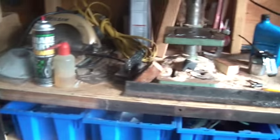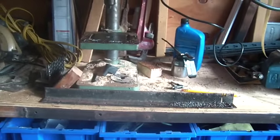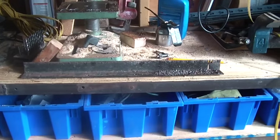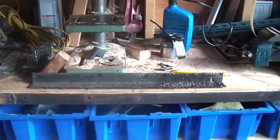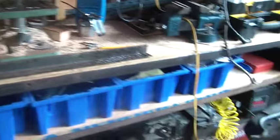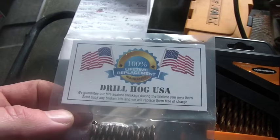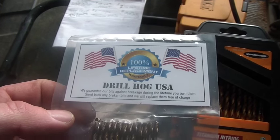Given that I'm always working with bed frames, I find that I frequently have to drill holes in them, and I'm always breaking bits and frustrating the heck out of myself. So what I decided to do was do a little testing on drill bits. I don't know if you guys have run across this — DrillHog USA.